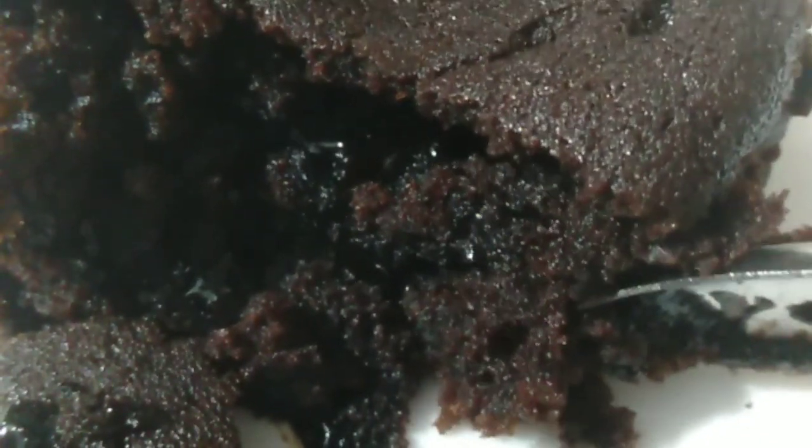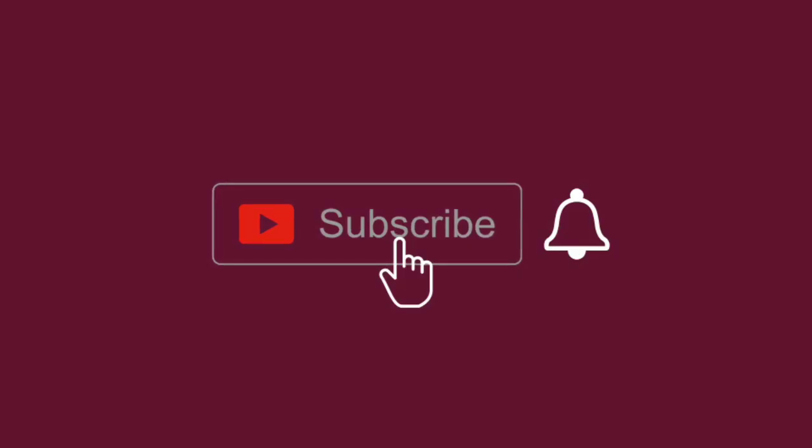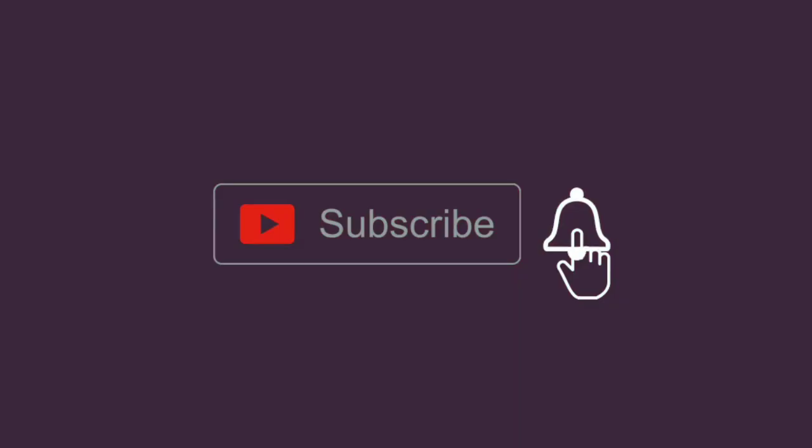Please subscribe and click the bell icon. Please press the bell icon and the notification button.